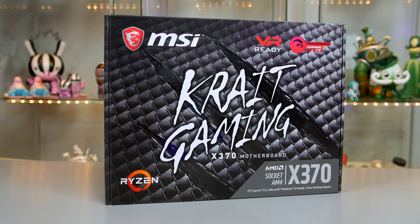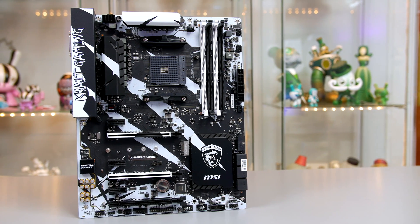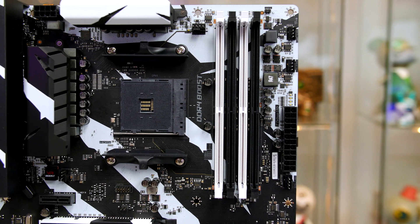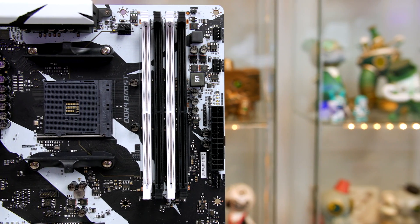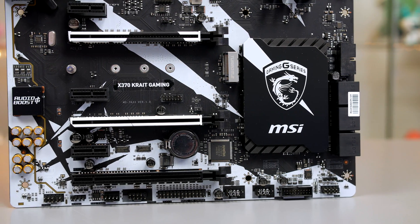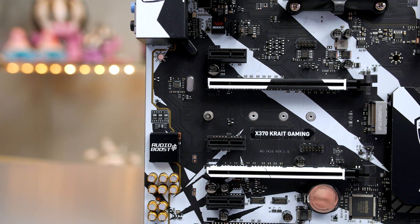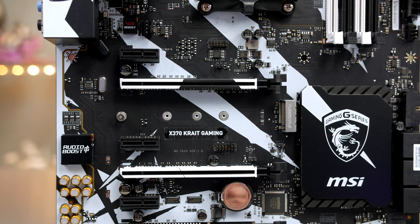Housing the 1700 will be the Crate Gaming X370 from MSI. While the design may be somewhat of a love-or-hate for some people, it will certainly get the job done. The X370 supports up to 64GB of DDR4 RAM clocked at 3200MHz. We have two 3.0x16 PCIe slots, allowing multiple graphics cards in either SLI or Crossfire. They also feature MSI's steel armor to help support heavy graphics cards, and in between the PCIe slots you will find support for an M.2 drive.